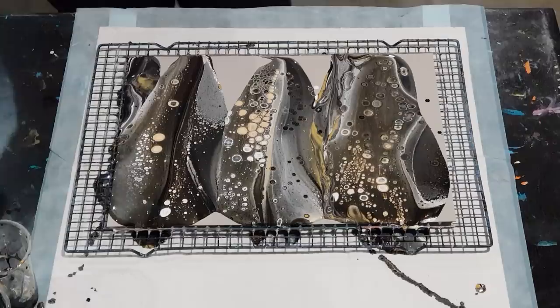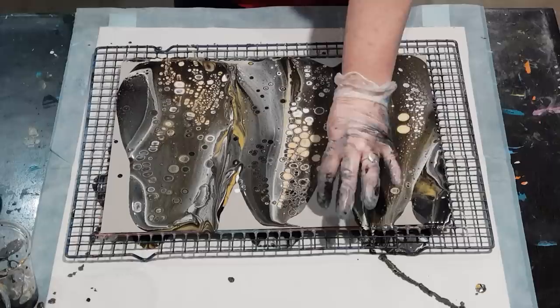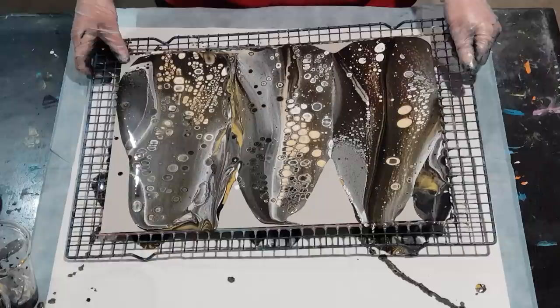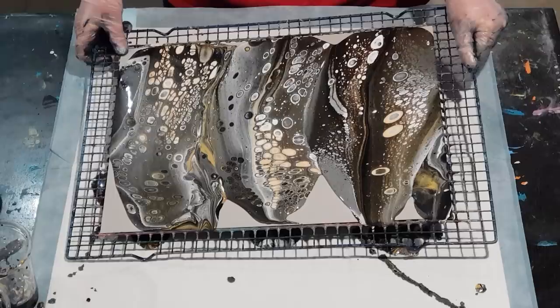I always tell myself don't torch so much, and of course I do it because I think oh it's plain and boring, but they do pop up once you start tilting. I shouldn't bring them back up the middle — I've said it a million times — because now that's messy and I don't like that. I won't listen to myself, will I.